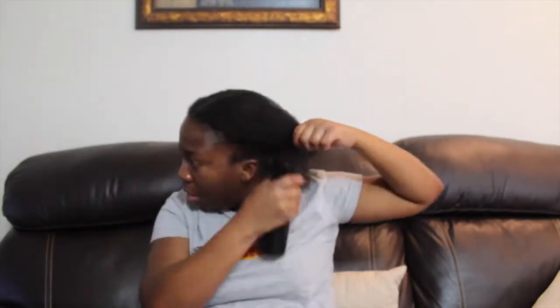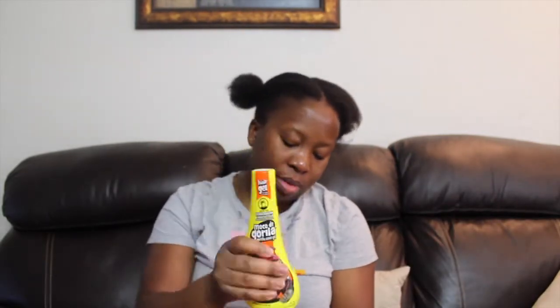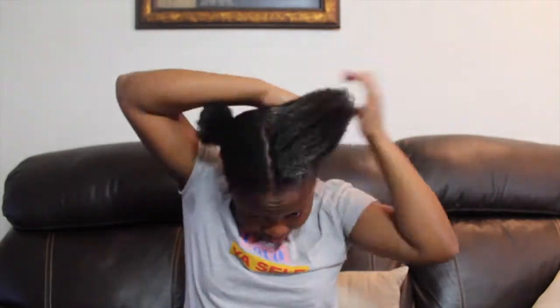Now I'm gonna go ahead and part my hair into two separate sections. I'm trying as much as I can not to make this look too perfect or sleek, because I'm gonna be using a faux bun extension, so I definitely want my hair to look as natural as I can.